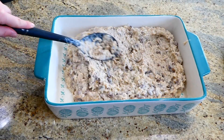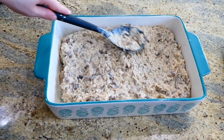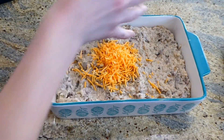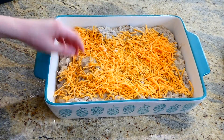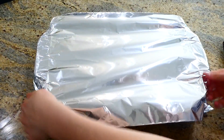Place the casserole mixture into a greased 9x13 baking dish and spread it out evenly. Top with about a cup and a half of shredded sharp cheddar cheese. Cover and bake at 350 for about 20 minutes, then remove the foil and bake for an additional 5 minutes.